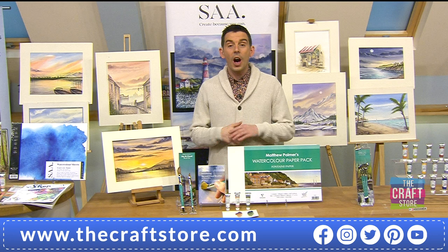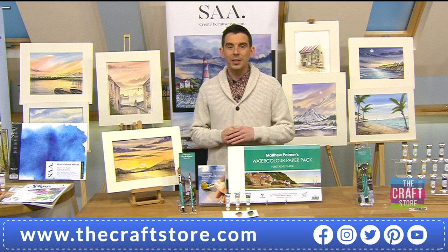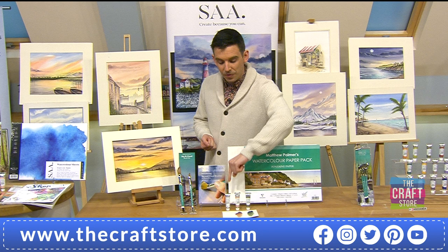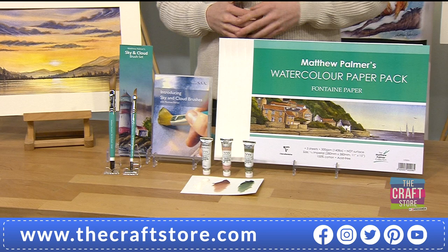We're very busy - a quarter of the stock's already gone. It's a world TV launch - never been seen before. The brushes have never been seen, and the brand new white is also in the bundle. You're going to get your paper and your DVD that was made just for this one-day special.